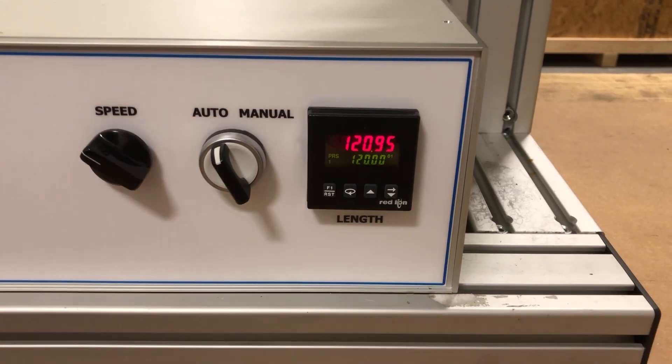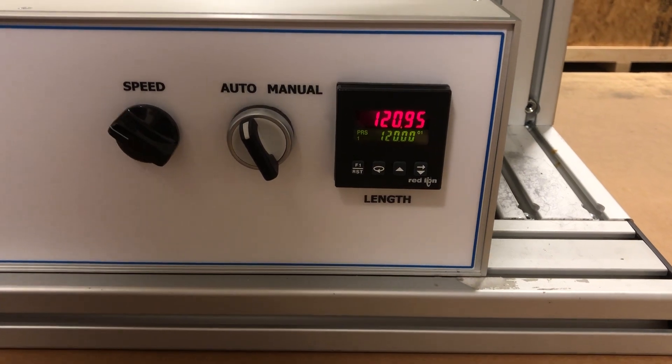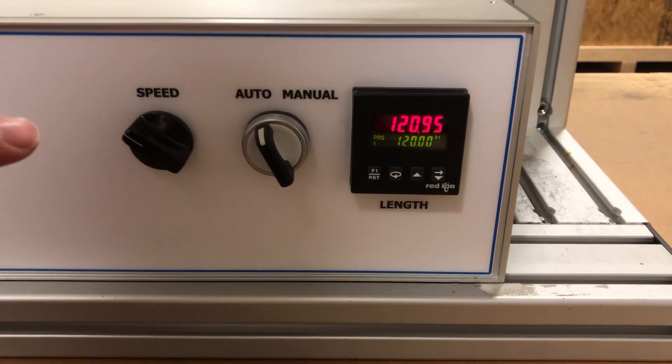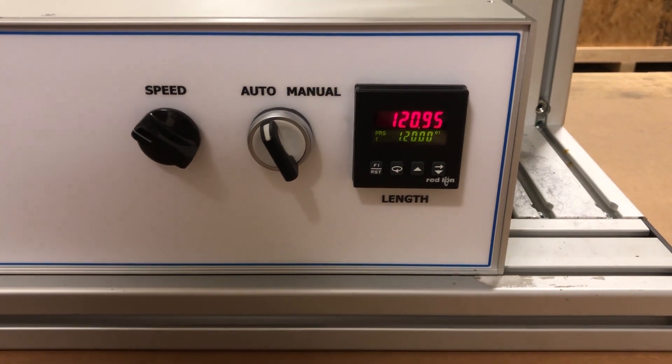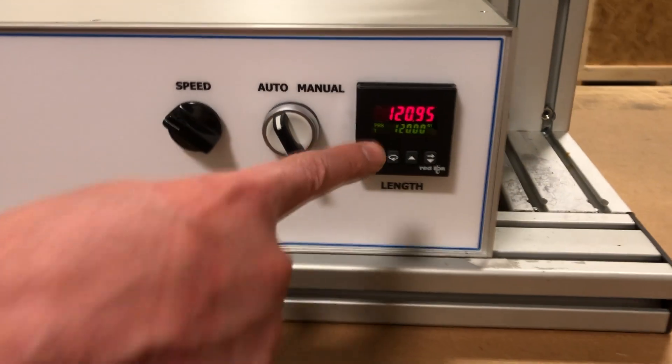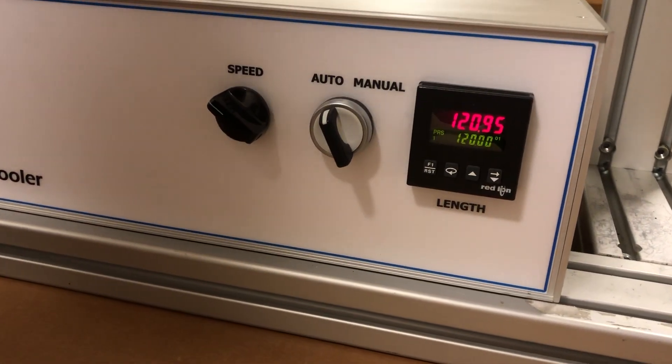You're seeing a little overshoot there, which it'll always do — it'll always overshoot the same amount at a given speed. So in this case, if you wanted to stop at exactly 120, you would subtract 0.95 meters from that and set your number there. So you'd set it to 119.05 to stop at exactly 120. It's very repeatable that way.